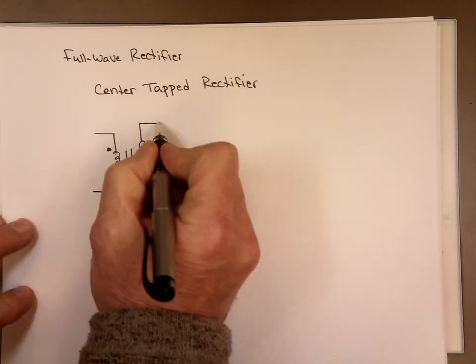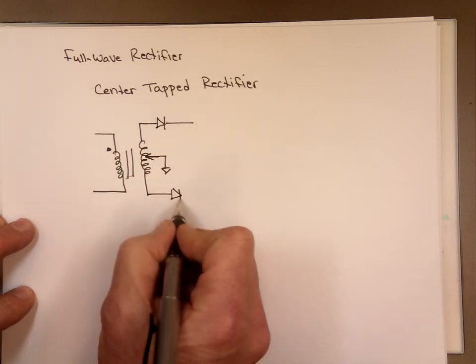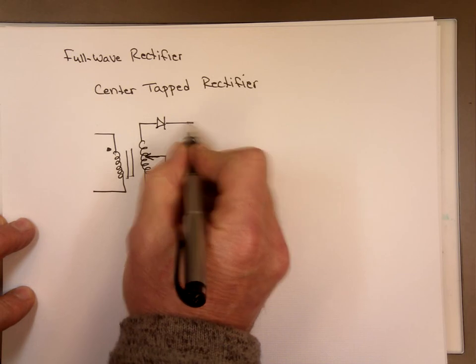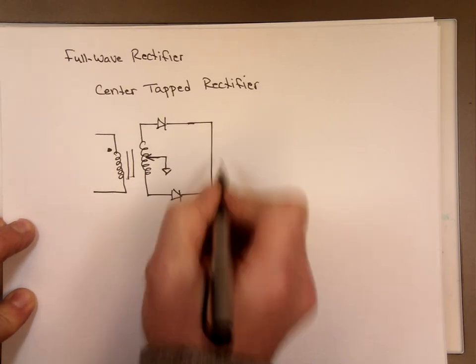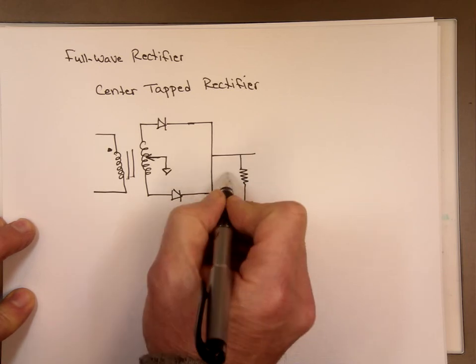So let me put a diode with this one. We'll use an ideal diode for this example — an ideal diode here. And we have a resistor right there. That's your load resistor, R sub L.